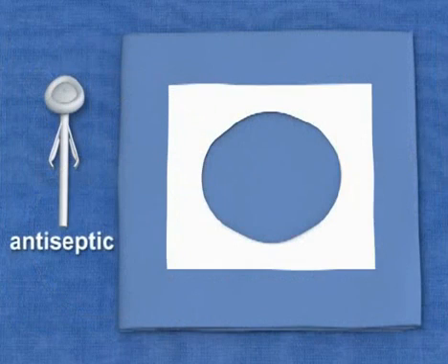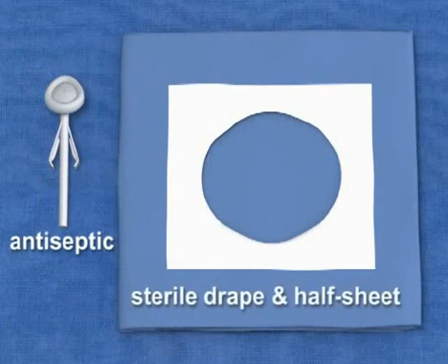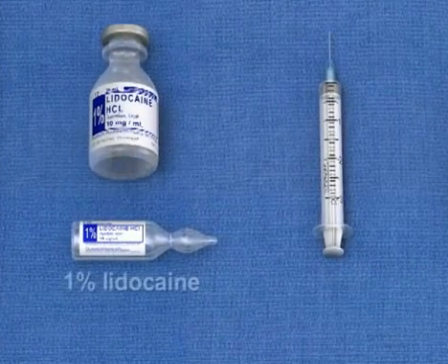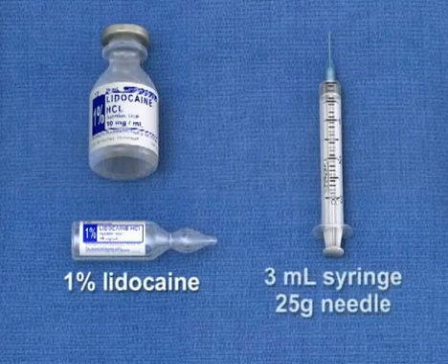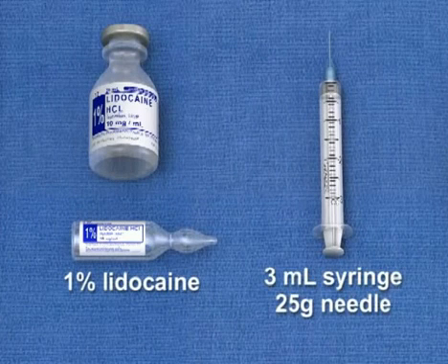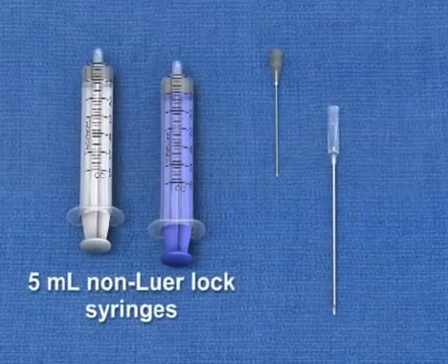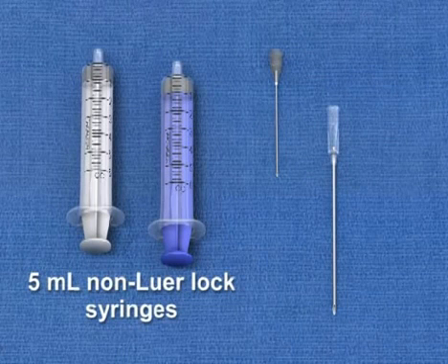A chlorhexidine antiseptic applicator and a large sterile drape or half sheet for sterile preparation. 1% lidocaine and a 3 mL syringe with a 25 gauge 1 inch needle for local anesthesia. Several 5 mL non-luer lock syringes, which are used for aspiration during the insertion.